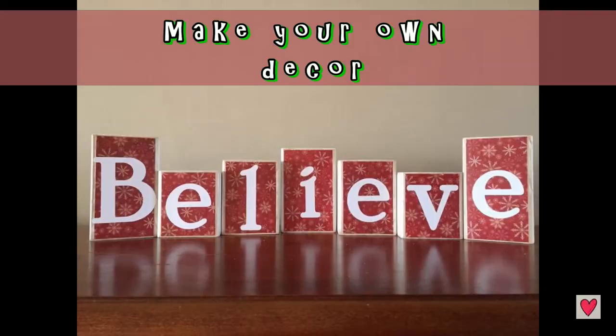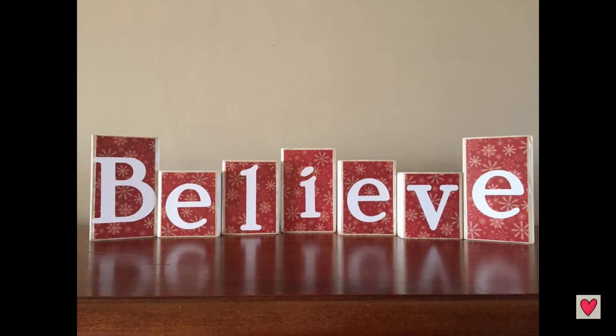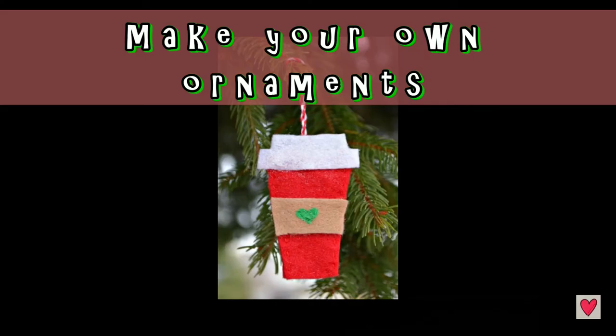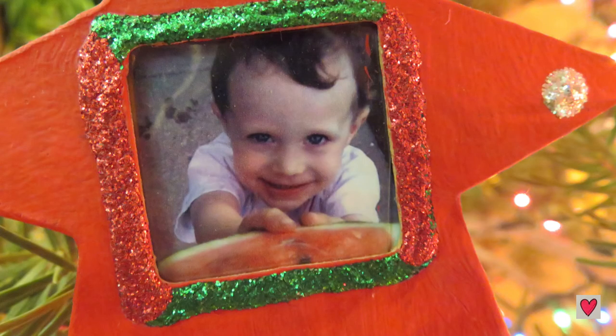You can make your own decorations. Here's a cute set of block letters I found on the internet - looks like they just cut some wood blocks out and attached some paper with Mod Podge for the background, then added some letters. These are really cute. Also, ornaments make a good homemade gift - you can get items to personalize and decorate from a craft store like Michaels, or you can find ways to make your own.